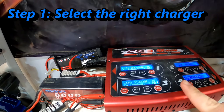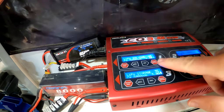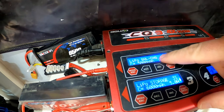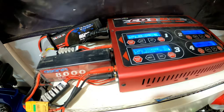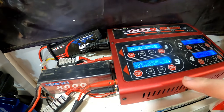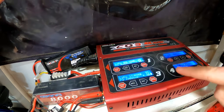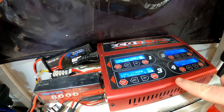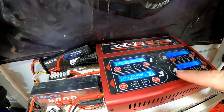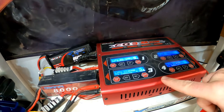The first step is making sure that you have selected an appropriate charger that has both balanced charge capability and storage charge capability. If you don't have this, I have a link down below in the video description to a few chargers — including this one right here — that I believe are very good value for the money and good chargers for folks to get into the hobby with.